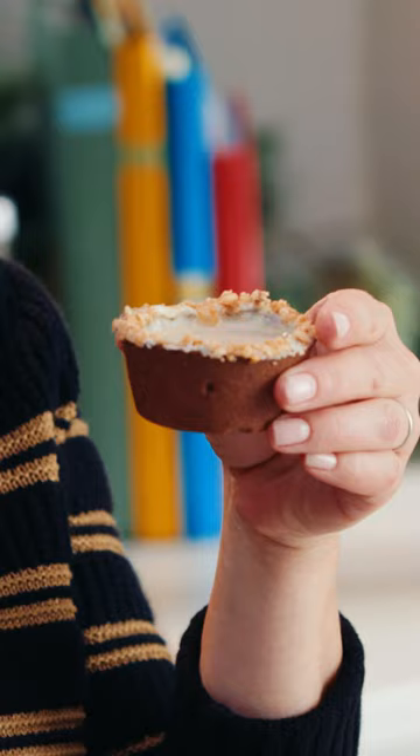Delicious — if I do say so myself. It's pretty good!